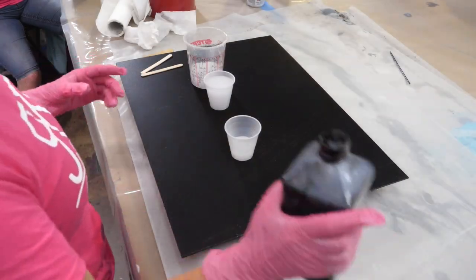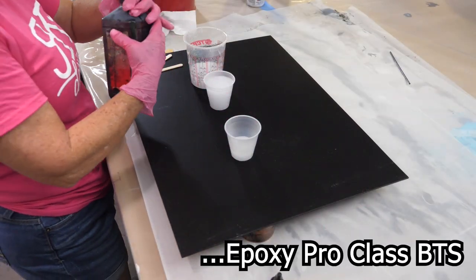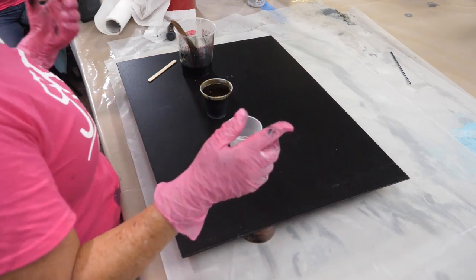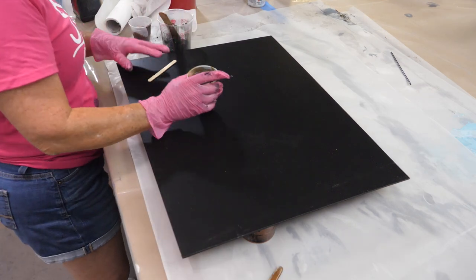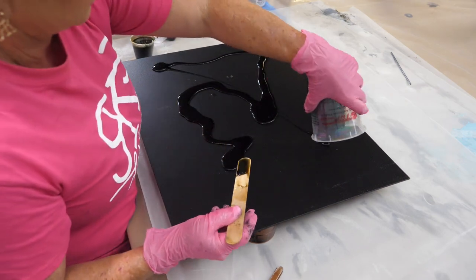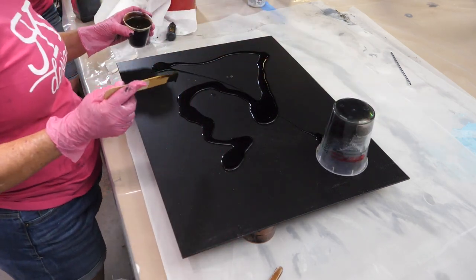So we're going to start with black opaque dye. We're going to come in with the brown — this is coffee. Coffee's a little lighter than the dark brown. So here we go. You're just going to randomly put down the color. Same thing with the brown.